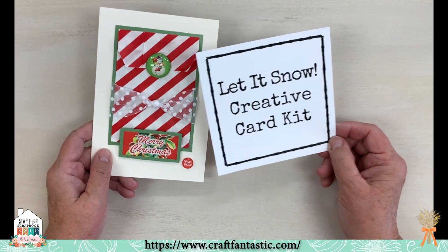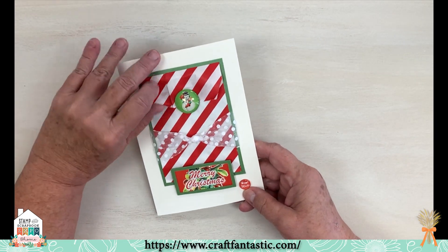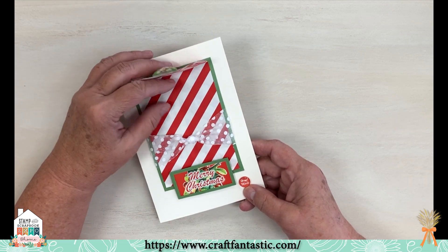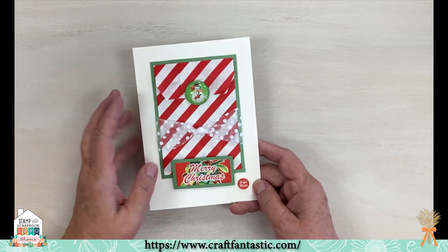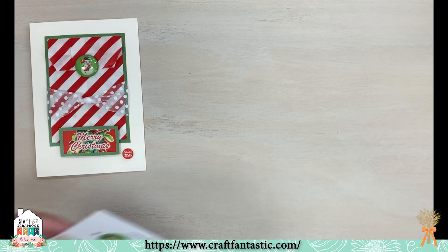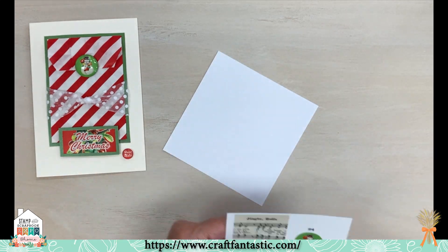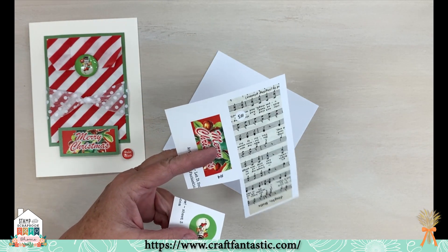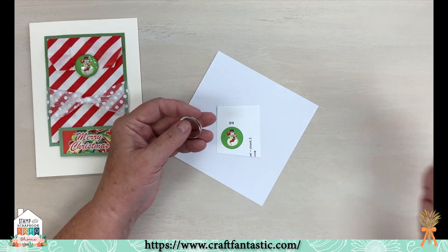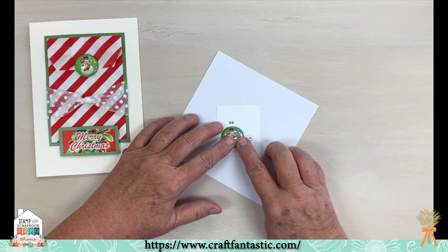Now we're going to make a really cute card from our Let It Snow Creative Card Kit. This one has a little bag with a flap that's weighted so it stays closed, and you can put money, a sentiment, or a gift card inside. I'm going to cut out this little snowman image. You want to work on a hard surface. I'm squirting a blob of glaze and glue on here — you want enough so it oozes out the sides, because that carries air bubbles away from the image.